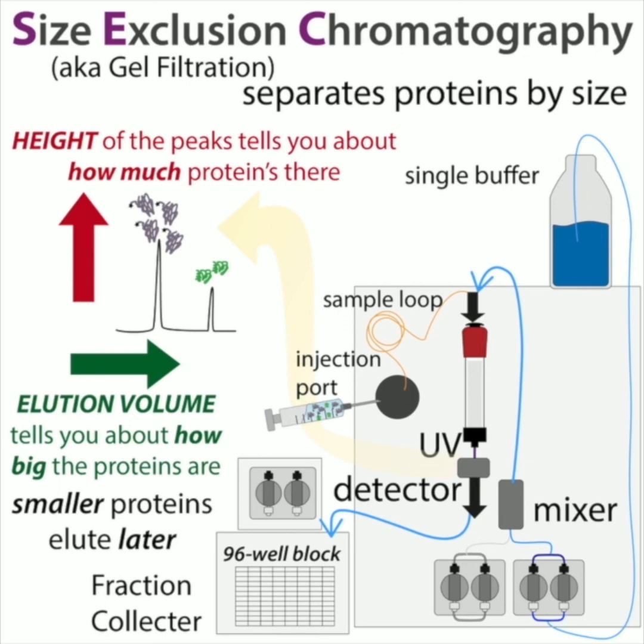When you look at the chromatogram, the height of the peak tells you about how much protein is there. The elution volume or elution time — you can graph it based on time or based on volume. The faster you flow the column, that will affect the time, but the volume will still be the same. Typically, a slower flow rate gives you better resolution, but it obviously takes longer.